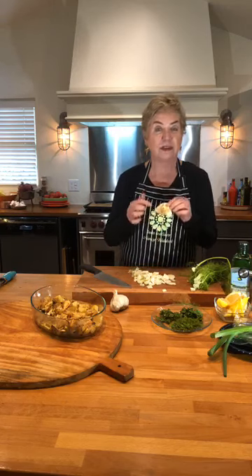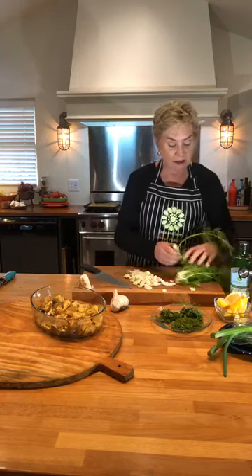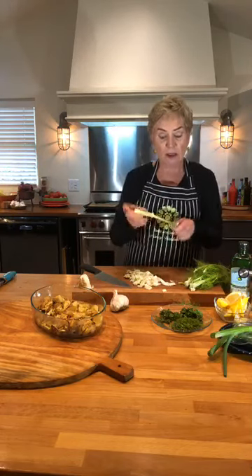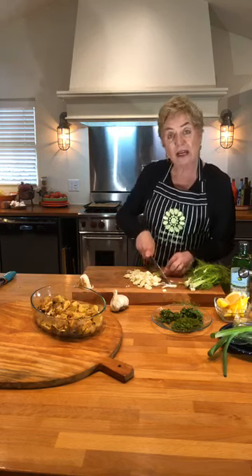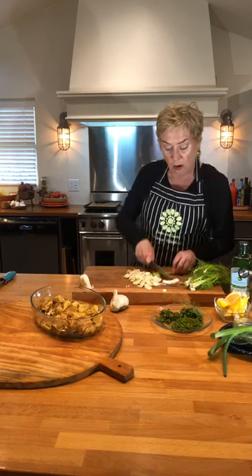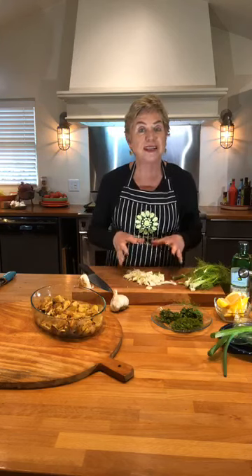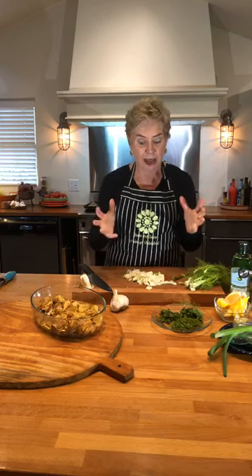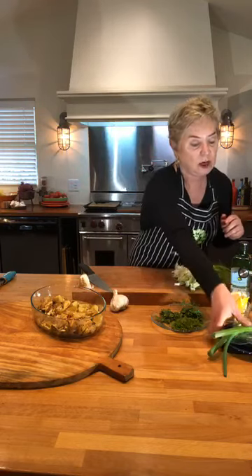The gnarly bit at the end I would put in my vegetable stock bag. I'm taking off the fronds and setting those aside, but all this good fennel can go into another fish dish or I can put it in a bag in the fridge - it's ready to go for another recipe, like tuna salad tomorrow. So I'll move this to the side and talk about the same ingredients that went into the potatoes before we get to the fish.